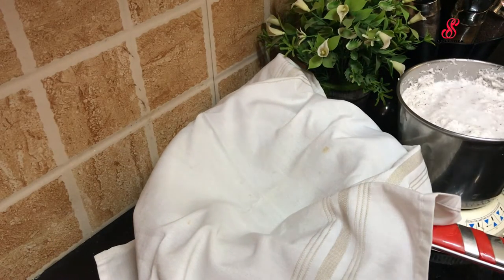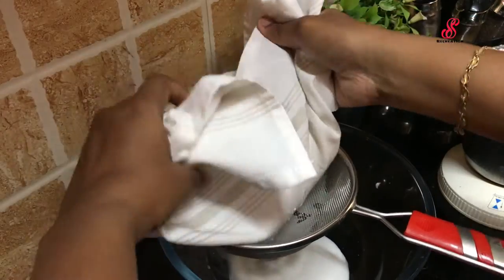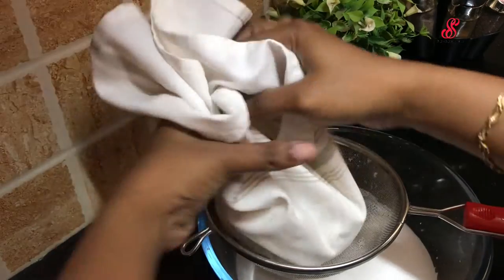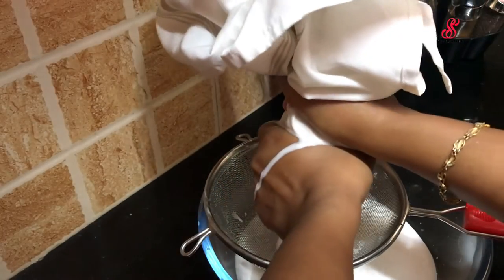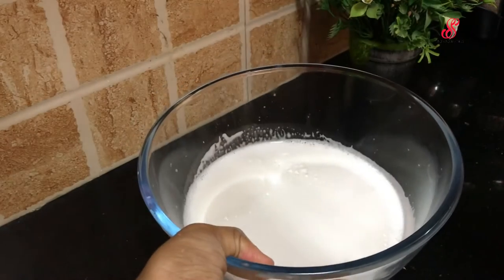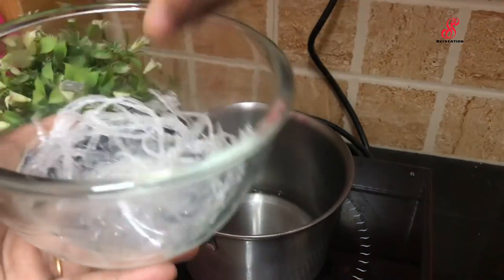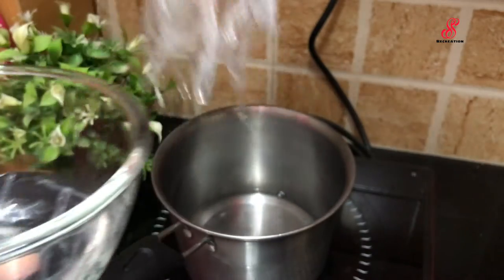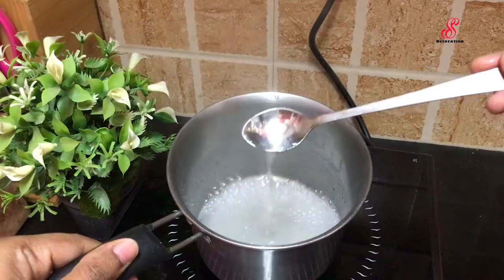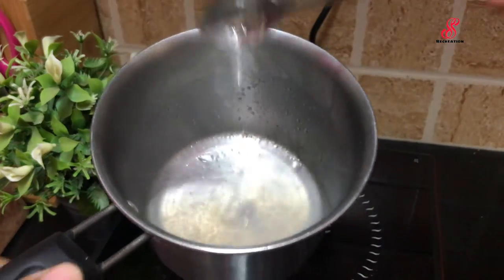Then we will add more of the coconut, adding it on the sides and center. Add a little more on the side — now it's thick. We will cook it in half a cup and mix it on high flame.